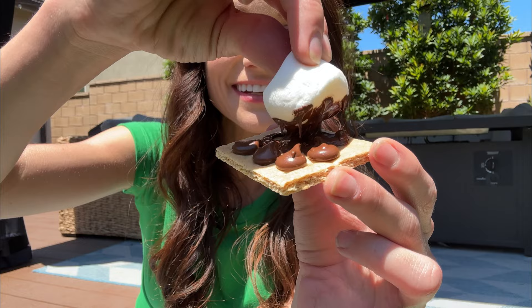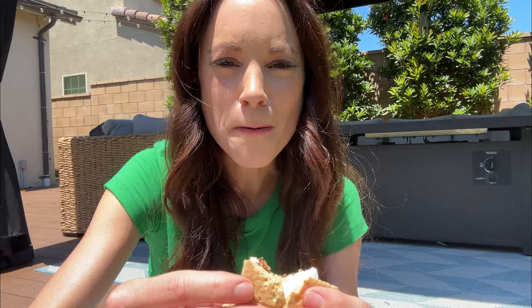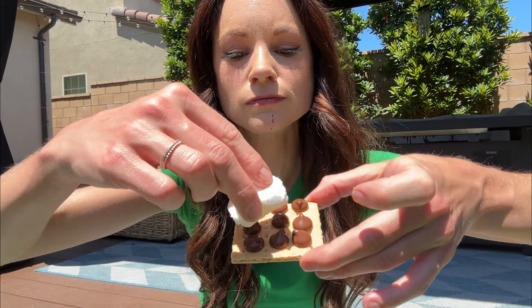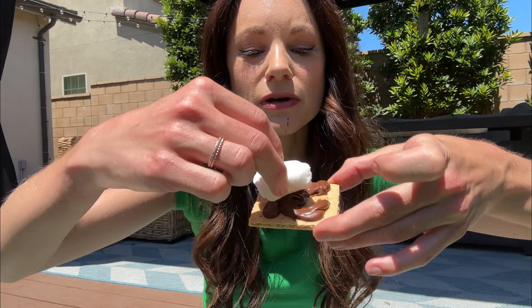Look at that — that's just pure melted chocolate right there. We have to truly taste it to find out. That tastes like a s'more. Now let's see how melty the control is. It's definitely melty, but I feel like it's not as melty. Yeah, that one tastes good too.